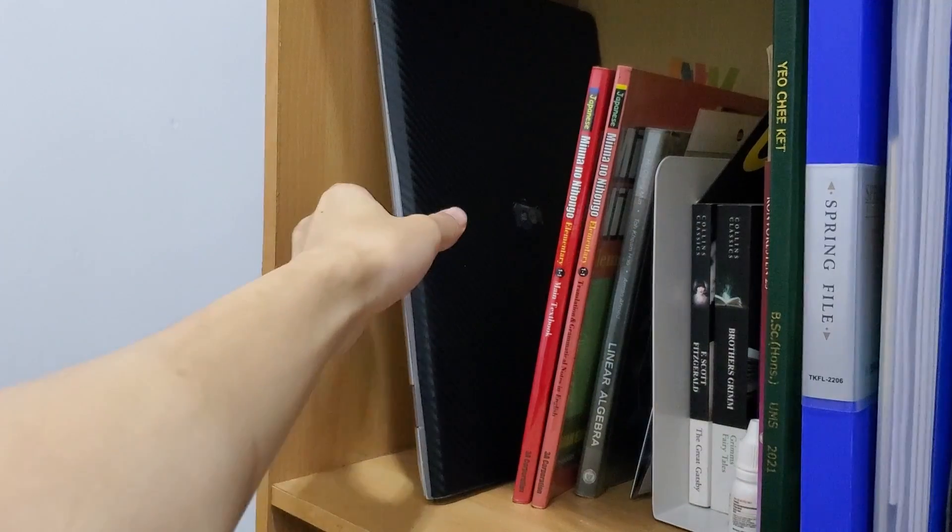Do you have an old laptop sitting in a corner like mine? Let's turn it into a home server for cheap or even free.